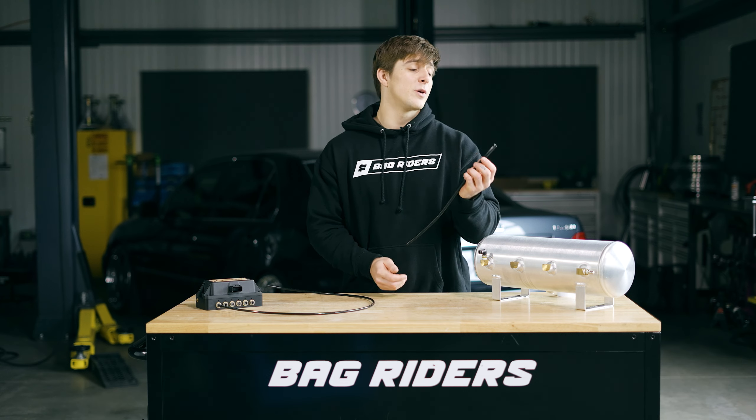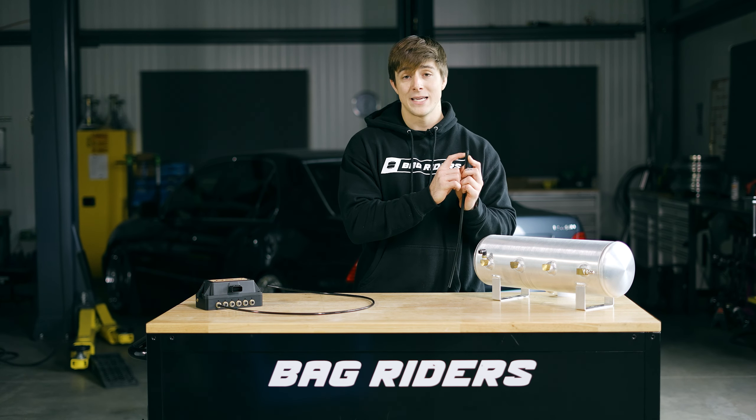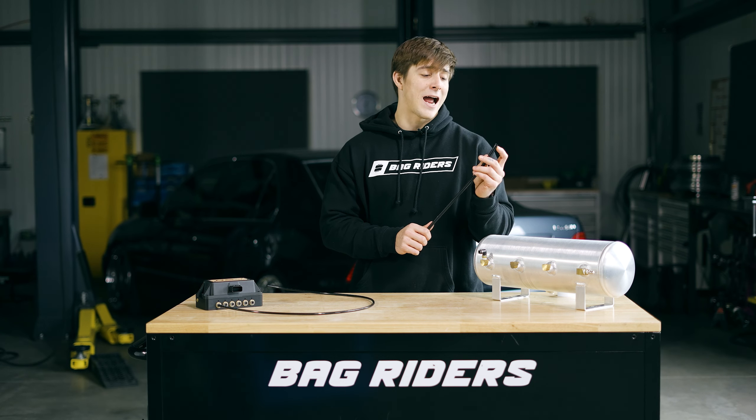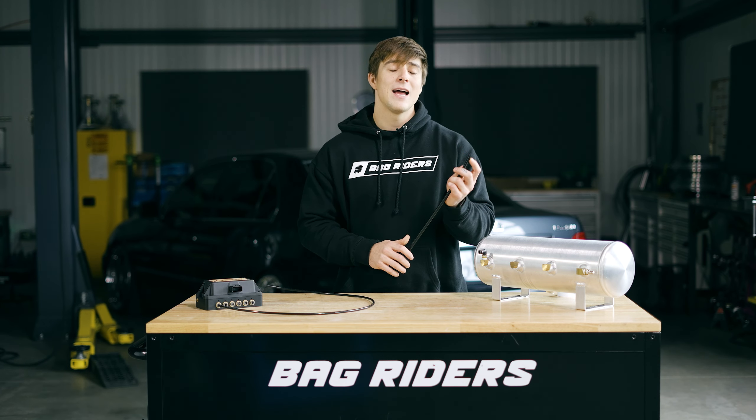The last reason is one that's not often talked about, but it's one that we run into the most here at BagRiders. If you zoom in really close on the air line that's in my hand, you'll notice that the grab spring from our PTC fitting has actually left a mark on the line itself. These grooves might not seem like a problem, but they're actually super prone to sealing issues if not treated properly, and it's the first thing that we look for here at BagRiders when troubleshooting an air leak.